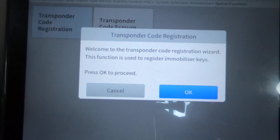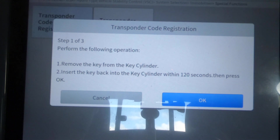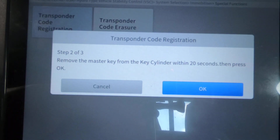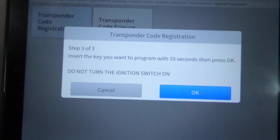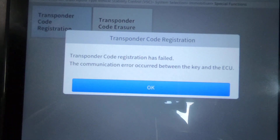Welcome to the Transponder Code Registration Wizard — this function is used to register immobilizer keys. Hit OK. You notice this is slightly different: it says remove the key from the key cylinder, insert key back into the key cylinder within 120 seconds, press OK. So I've removed it, reinserted it — you do have to switch it on. Hit OK. Remove the master key from the key cylinder within 20 seconds, press OK. Keys removed, hit OK. Insert the key you want to program into the key cylinder within 10 seconds, do not turn the ignition on, then hit OK. It says failed because the key is already programmed.